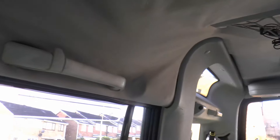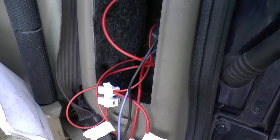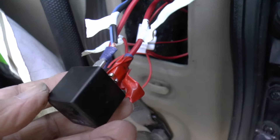The wire goes all the way up there from the front, all the way to the back, down there and into the back section where the beepers are.